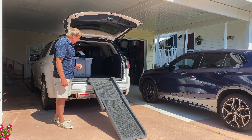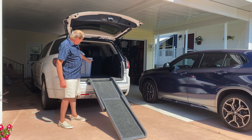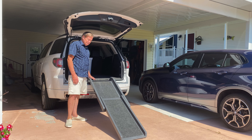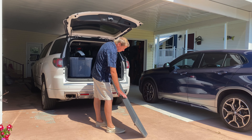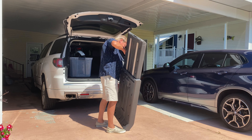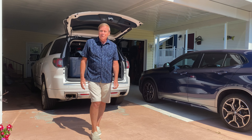I generally take two bikes — one for my sweetheart and one for me — and we've got room for both of them in this SUV. You can just fold up this dog ramp and put it right in the car.